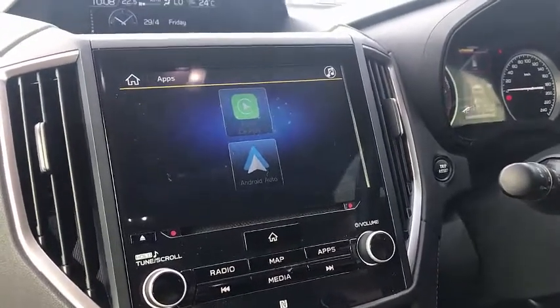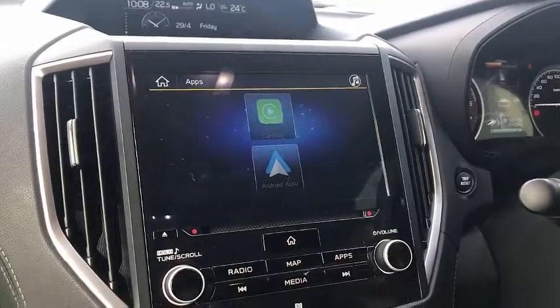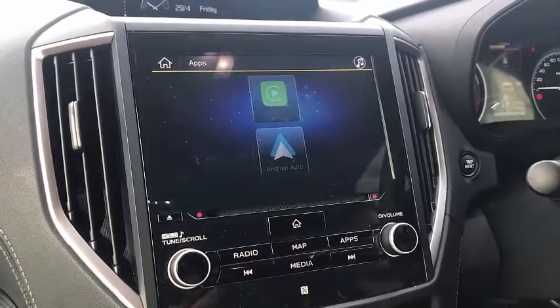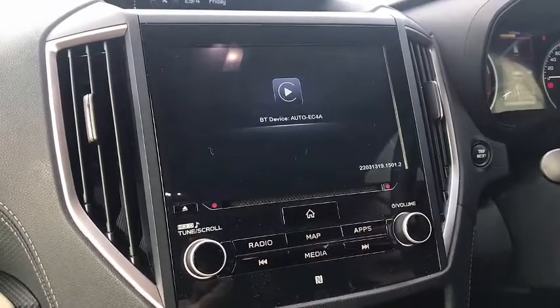You just jump into your car and connectivity is going to happen immediately. You're going to have all the beauty of Apple CarPlay wirelessly without having to worry about connecting your phone. It's great for people who drive short distances with a lot of stops.